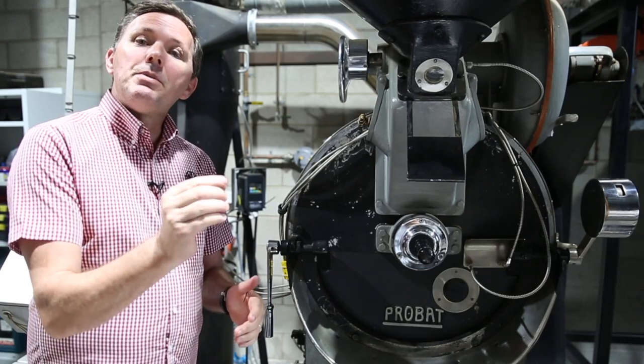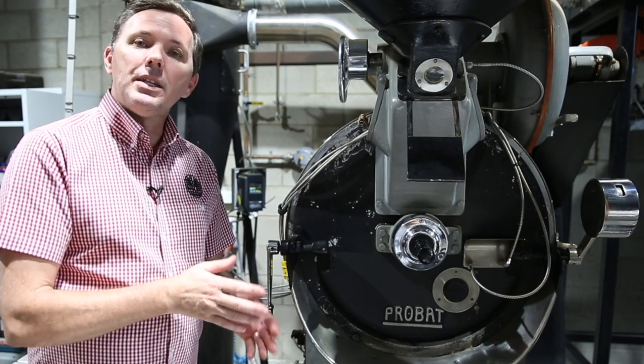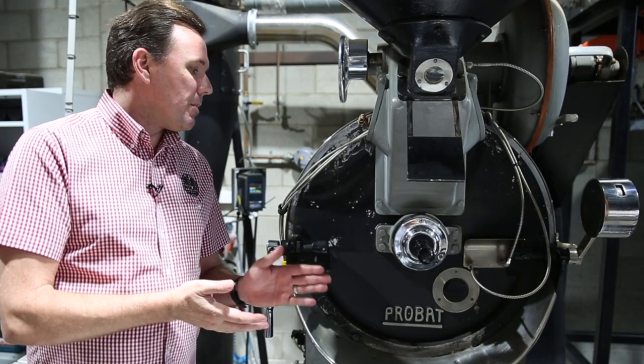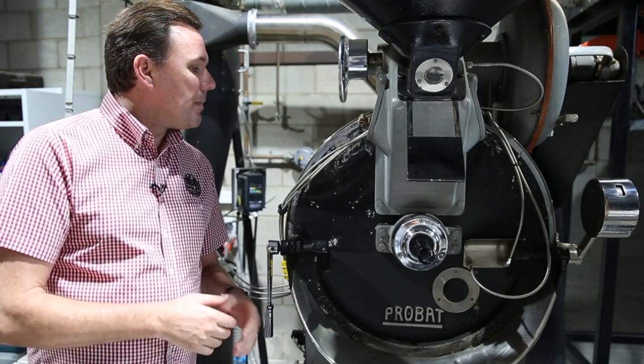The other thing is if the gap is too wide, what we can have is lots of beans and debris falling down between the front of the faceplate and the edge of the drum itself — and that's not cool, so we need to reduce that gap as well.